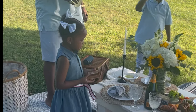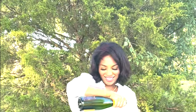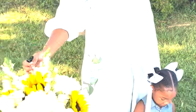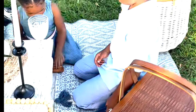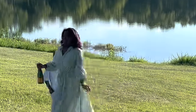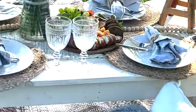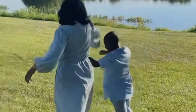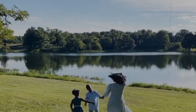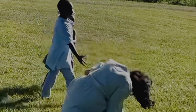We proceeded to really enjoy ourselves — the food, the toasting, the dancing, and the celebrating. My family is just as obsessed with Walker Hayes as we are with each other, so we danced and twirled and rolled in the grass and just really cut loose.